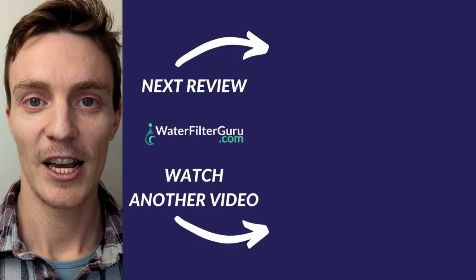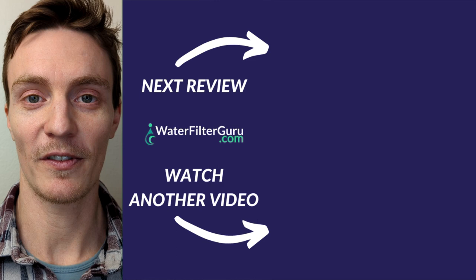If you want to purchase the U1 for your home, there's a link down in the description. And if you liked this video, make sure to check out some of our other water filter reviews, which are coming up next. Click or tap to watch now.